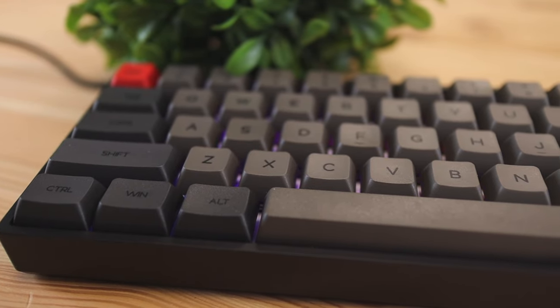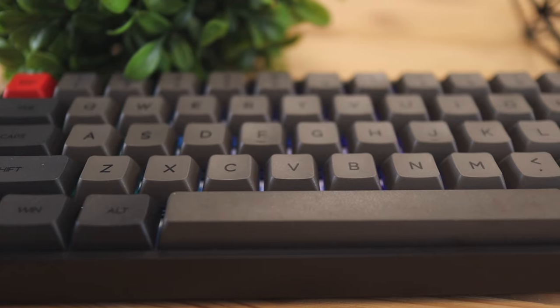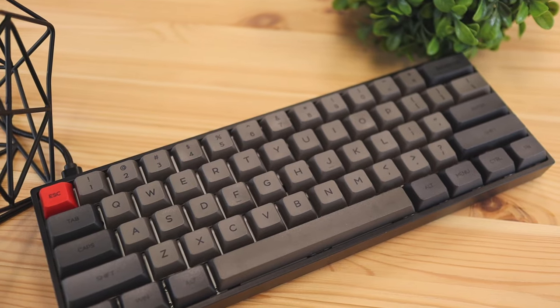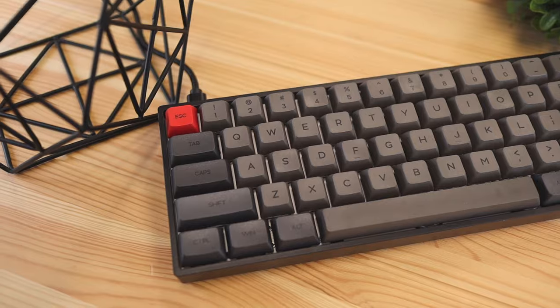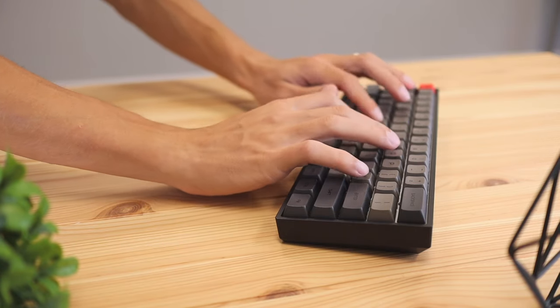A little bit on the build quality: the base of the keyboard, the black part, is made of a fully plastic material that's quite durable and not bendable. The keycaps themselves are made of a PBT/ABS mixed material. Both of these materials feel like plastic, but the benefit of using PBT is that it's chemical resistant as well as heat resistant, which helps with any sweat that comes off your fingers when using the keyboard.